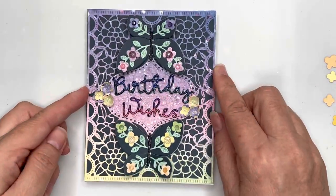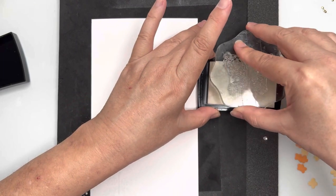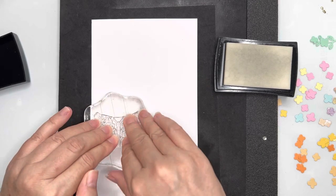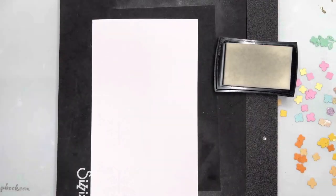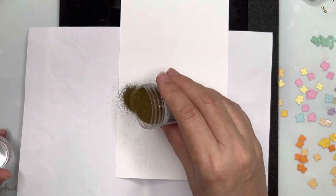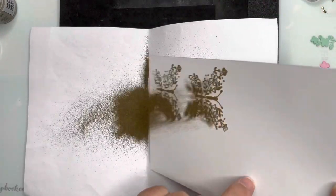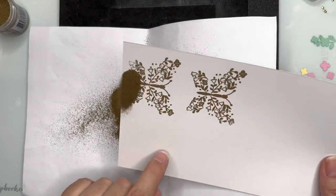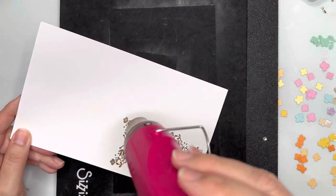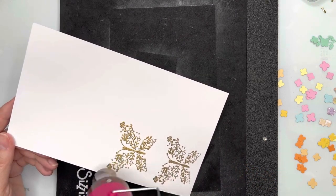For card number two, I'm going to emboss onto some paper our beautiful filigree floral butterflies design, then use gold embossing powder — I'm using the Ranger one. I shake that over, make sure I've got good coverage, check any spots that might have been missed, tap off the excess, and then melt the powder to get that beautiful gold luster.